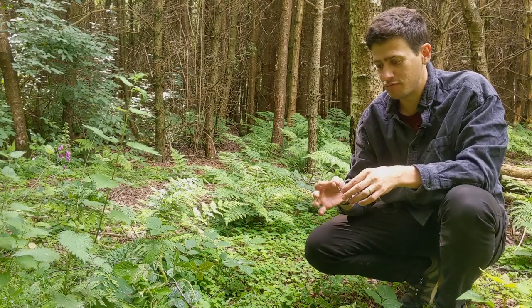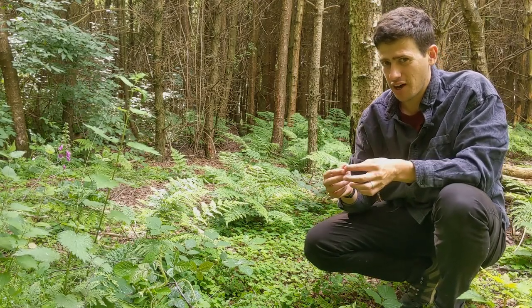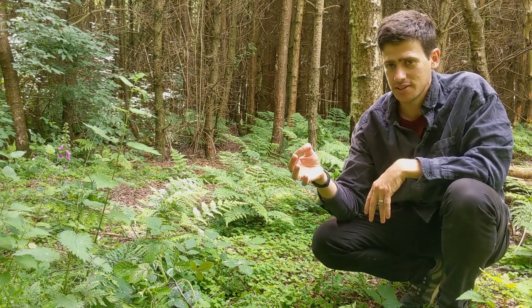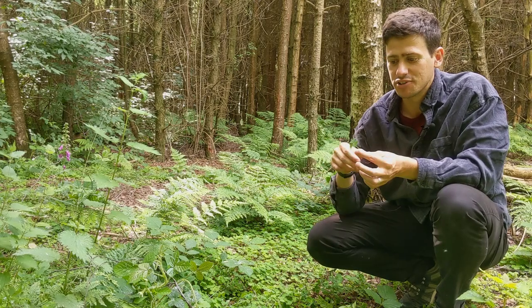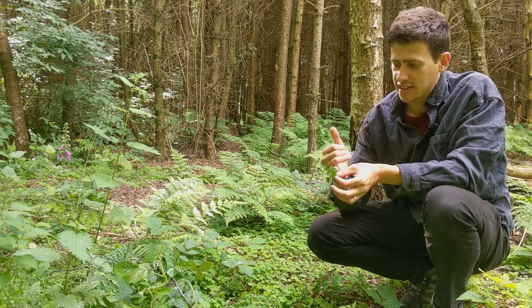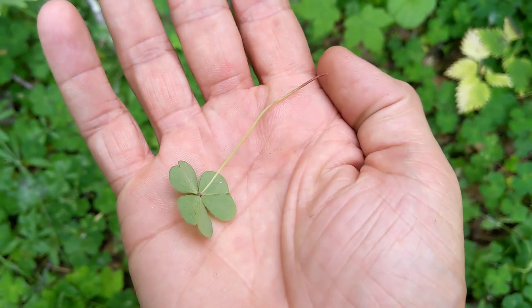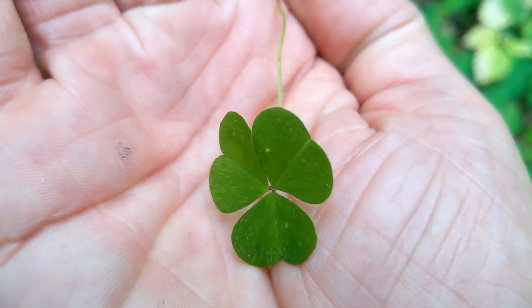It goes really well with fish. I put it in salads and also stuff fish with it. You'll quite often find this on fancy restaurant menus, served on top — the stem and the leaf as well. From an ID point of view, these are heart-shaped and slightly furry on top. There are a couple of different wood sorrels that are slightly different colors, but this is the most common one you'll find in woodlands in the UK.